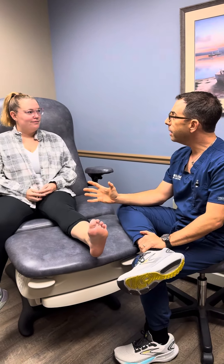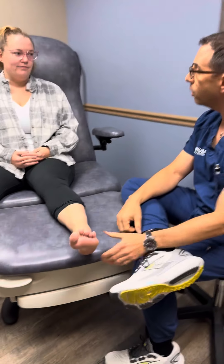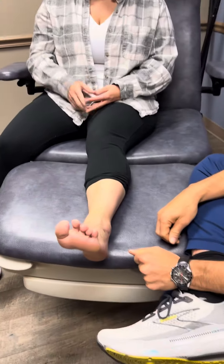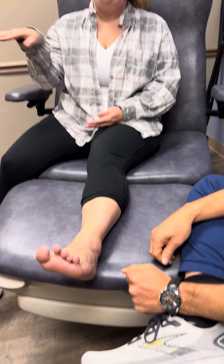This is our patient Taylor. Thanks for joining us, Taylor. You had a pretty significant lateral ankle injury — you sprained your ankle pretty badly. Tell us what was going on. It had been about two years. I sprained my ankle multiple times, and then I ended up spraining both my ankles the last time because this one just gave out so much and I couldn't do anything anymore.